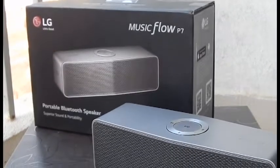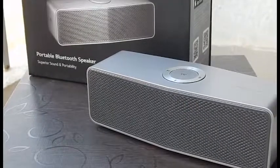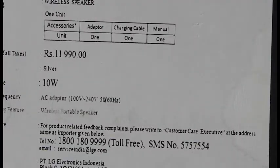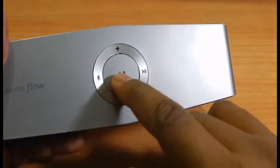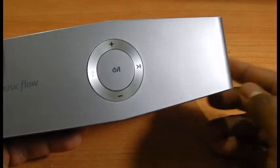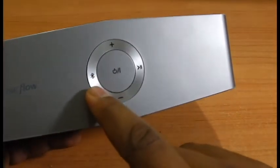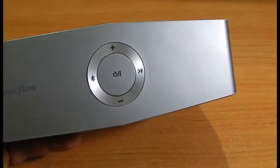Comparing it with the Bose Soundlink Mini — yes, it looks very similar to it. However, the Bose Soundlink Mini is around 17,000 Indian rupees, while this is available for just around 4,000 to 5,000 Indian rupees. When we compared both, we found that Bose has a richer and slightly more colorful sound than the LG, but that doesn't make the LG any less superior. For the sound quality, ease of use, build quality, and the price, it makes the LG MusicFlow P7 a great buy.